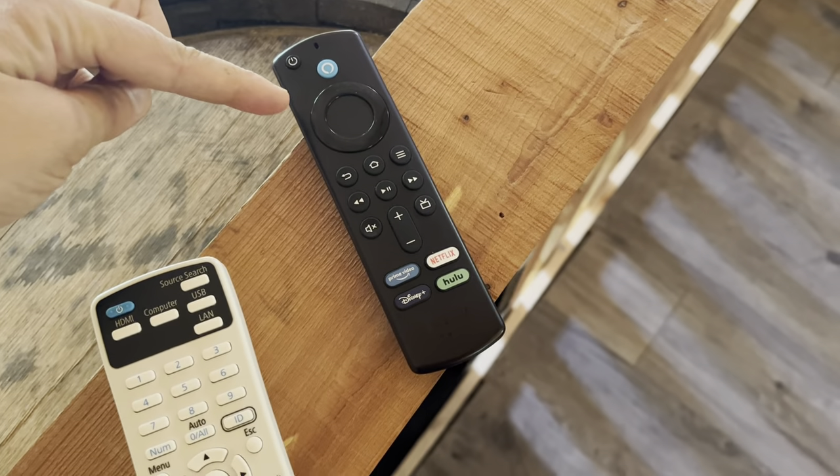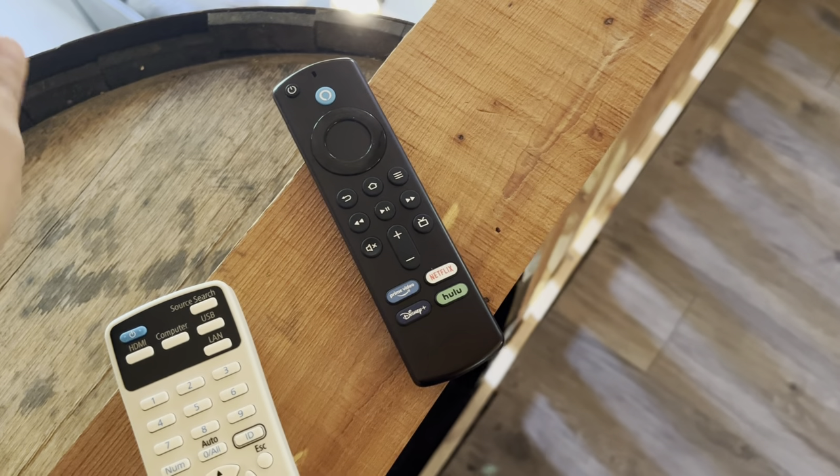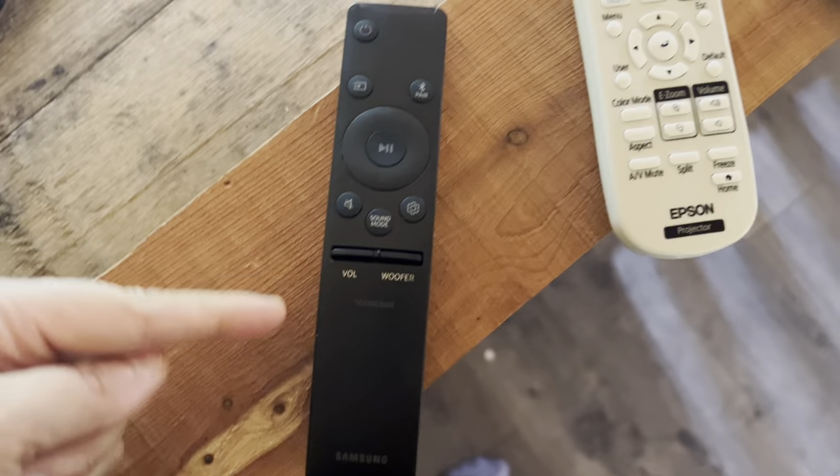This one is to navigate and get between the apps — Netflix, Amazon Prime, Hulu, etc. And then this is for the sound bar. We know the projector is on because at the bottom left corner there is a light that says source HDMI.